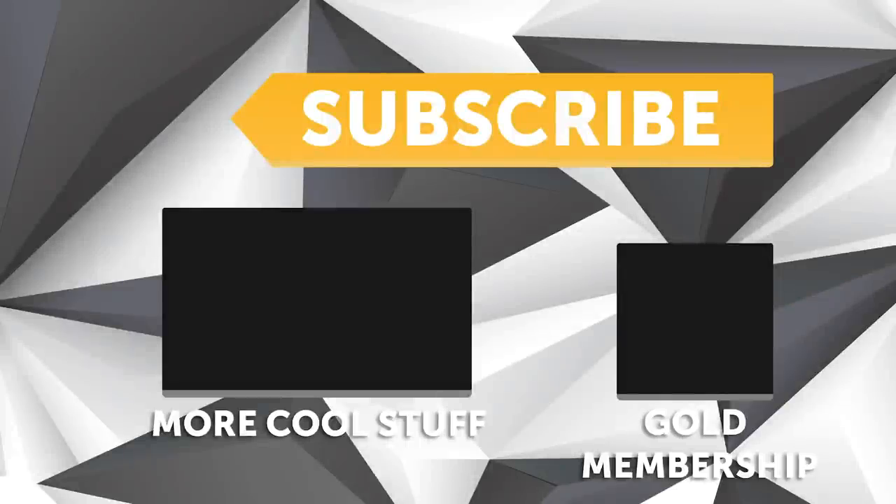That was just a taste of what we put on every week for our HPA gold members. We currently have over 240 hours of existing webinar content covering topics on engine building, engine tuning, and wiring. Click the link in the description to learn more.